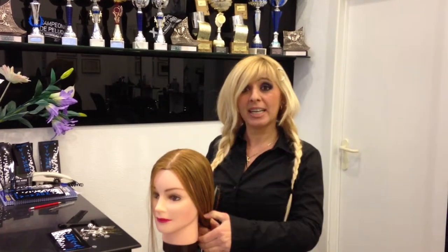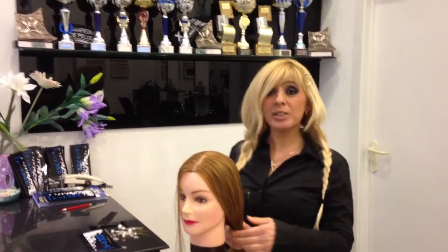Hello, this is Niamal Hermes. I am a top stylist and color specialist. Today I am going to show you how to brush hair.